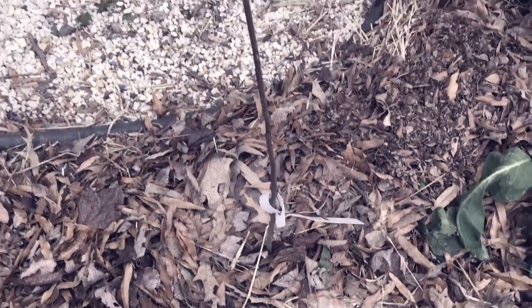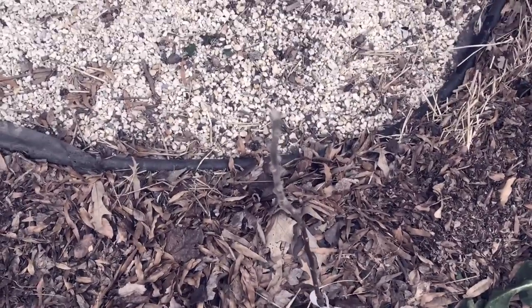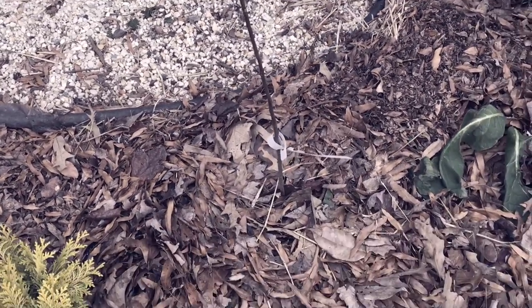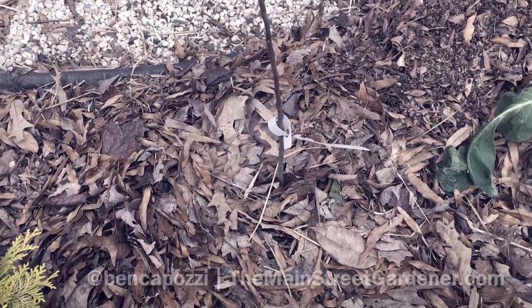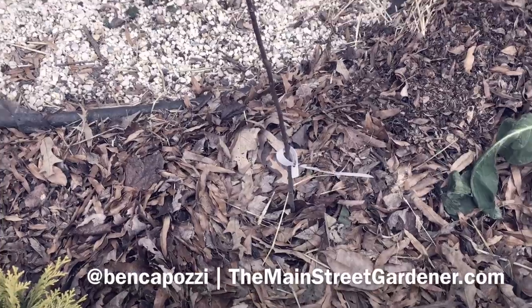There is our Aunt Rachel early apple tree in the ground. Of course it won't bear for a few years from now, but happy to have it on our property and look forward to enjoying those apples.